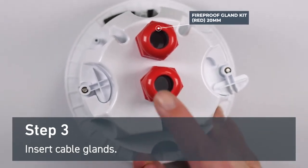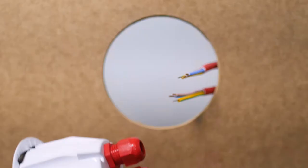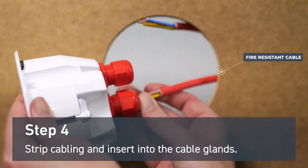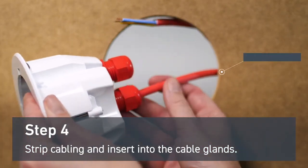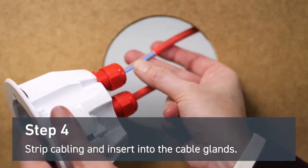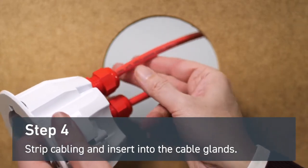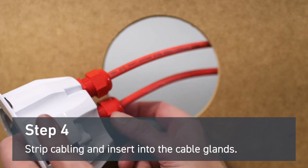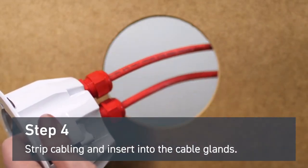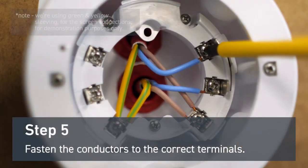After you've drilled out your holes, insert cable glands. Strip your fire resistant cables and insert them into your cable glands. Tighten them by hand at first, and after wiring is complete, tighten them appropriately with water pump pliers.